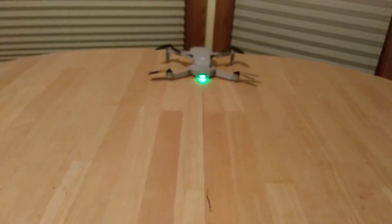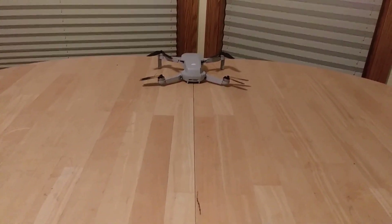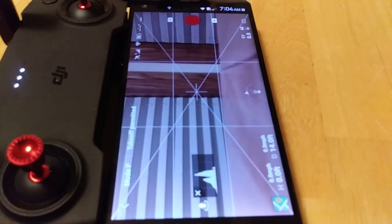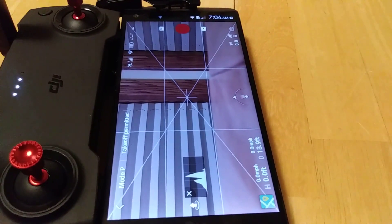The 90-degree difference I saw when I moved my phone into position is clearly being reflected in the app. That basically makes that display useless.